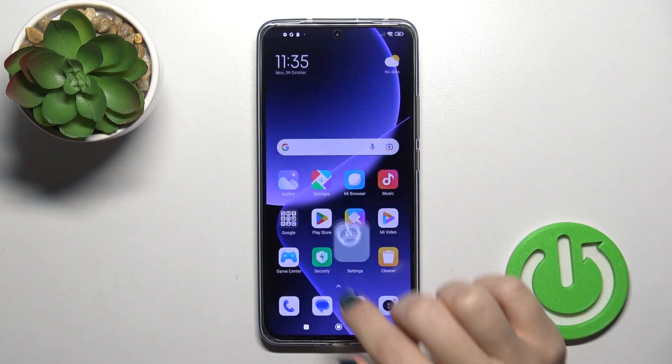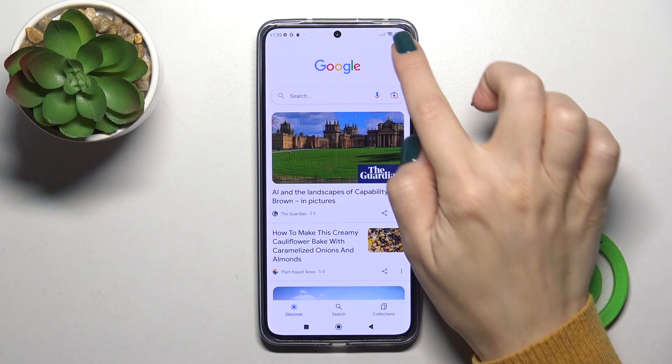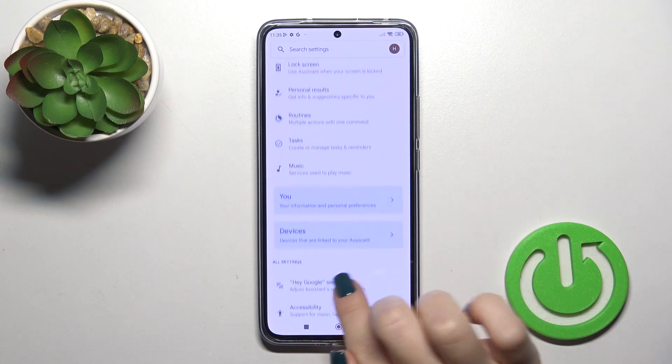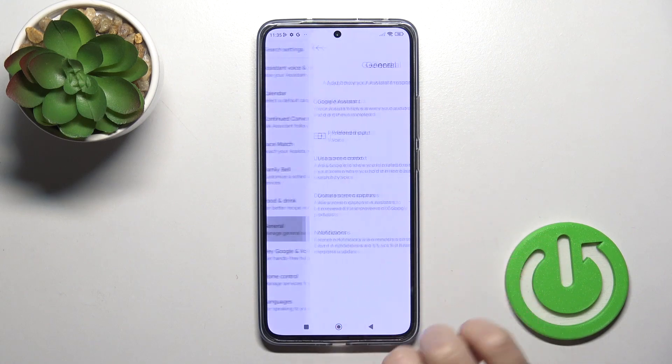First, open the Google application, tap on the right upper corner and go to the settings, tap on the Google Assistant section and scroll down to the general options.